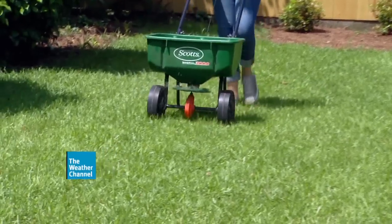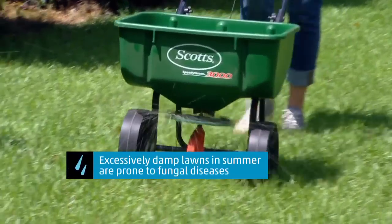After mulching, a fall fertilizer will help break down the mulch and give the lawn the nutrients it needs to store up for spring greening.